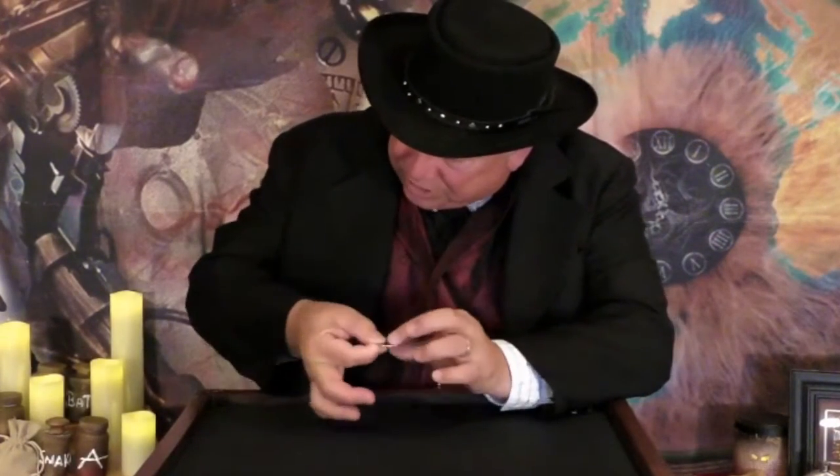Are you ready? Watch, here we go. One, two, three. Wait — the coin's still there, but the pencil's gone.